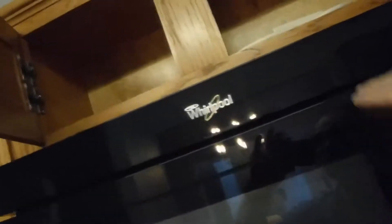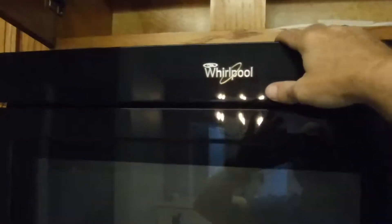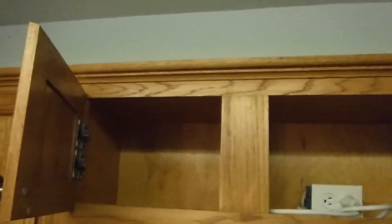It sucks in air through here and then it should blow it out through the top here. There is no exterior vent, as you can see as we look above the microwave.